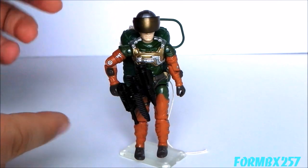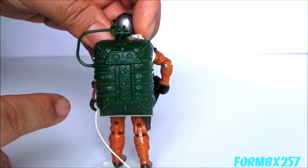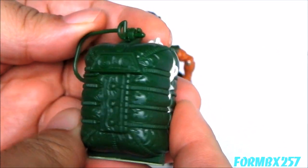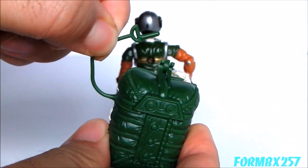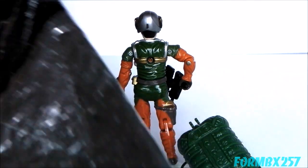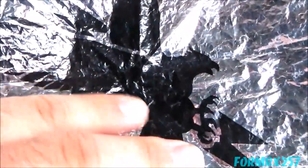To start off with, I'll take a look at Altitude, more specifically his accessories. The common accessory that all Sky Patrol figures have is the backpack with the parachute. It's the same sculpt, just in a different color for each of the figures. Just pull the ripcord, open it up, and you can see it has the silver parachute inside. It's rather hard to get this huge parachute on screen, but there is an eagle and lightning bolt design on the middle of the parachute.